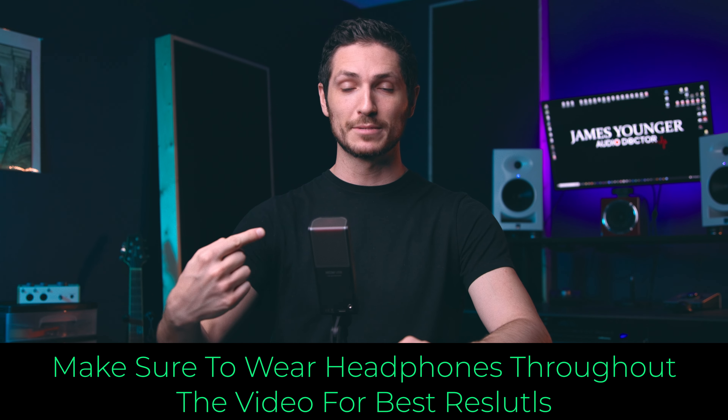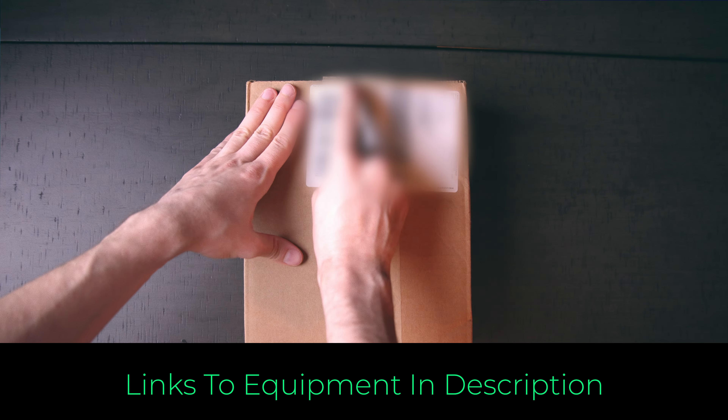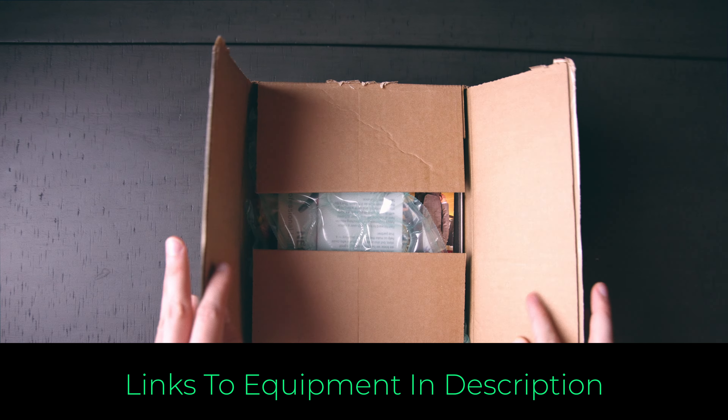All right, let's get right to it. Is this microphone for you? First things first, what comes in the box when you receive your microphone?